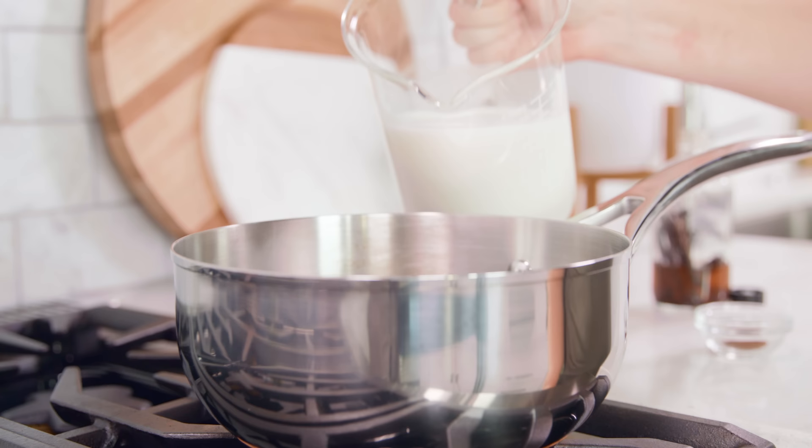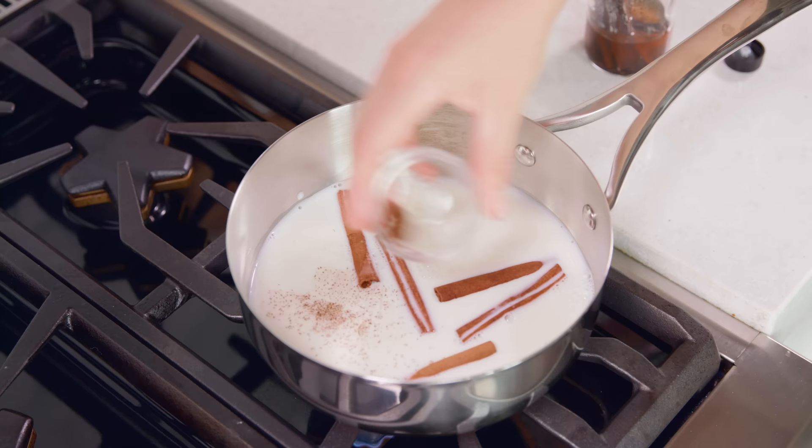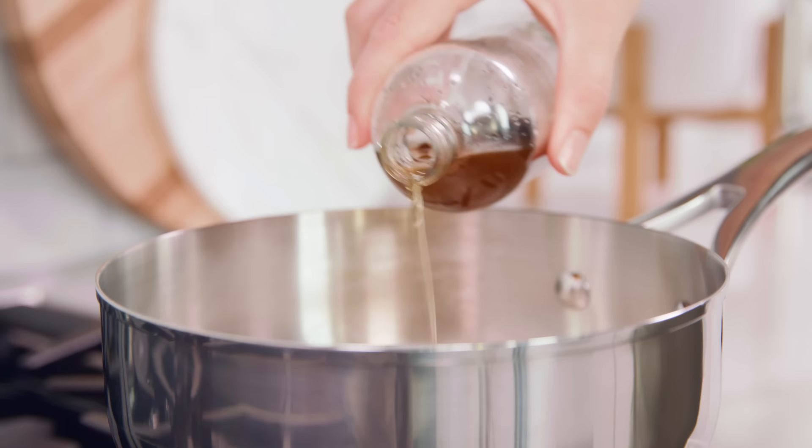Start by heating 2 and a half cups of milk in a saucepan over medium low heat. Add in 4 or 5 whole cinnamon sticks and about 1/8 of a teaspoon of ground cloves. Then pour in about 1 and a half teaspoons of vanilla extract. Let this steep for about 5 minutes as the milk slowly heats up.